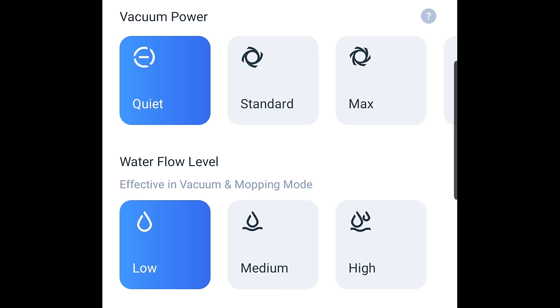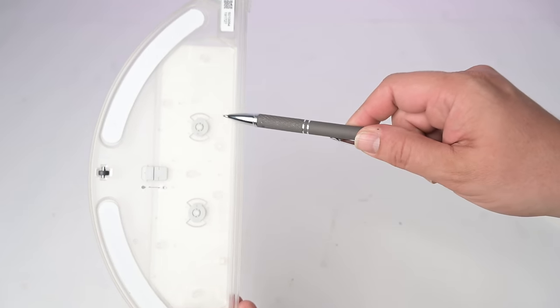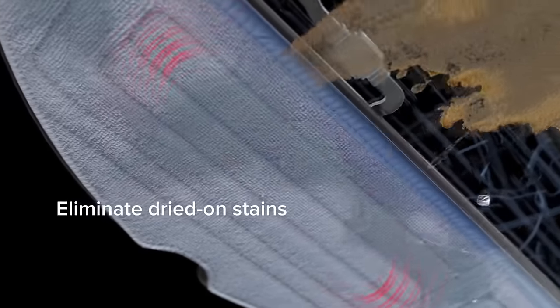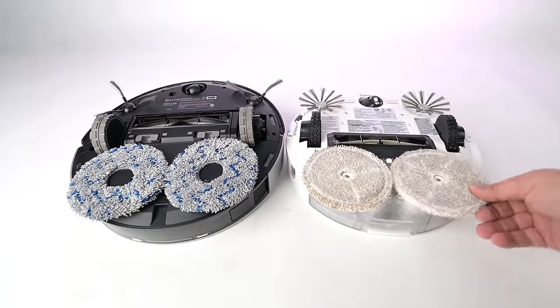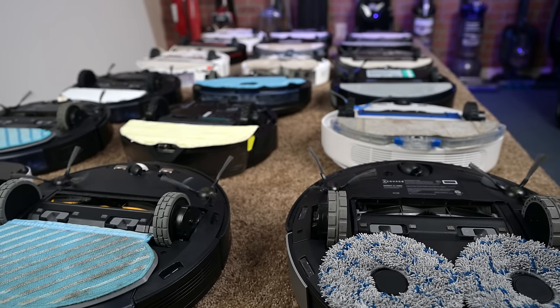The electric tanks usually have an app option to choose how much water you want to use, like low, medium, and high settings. Some cheaper ones use non-electric or gravity-fed tanks which let a set amount of water through at a constant rate. Some have moving pads, like the Roborock S7 Max-V which vibrates back and forth while mopping to loosen stuck-on stains. Others, like the Ecovacs X1 Omni and the Bissell SpinWave, use two round spinning pads instead of one single flat pad.